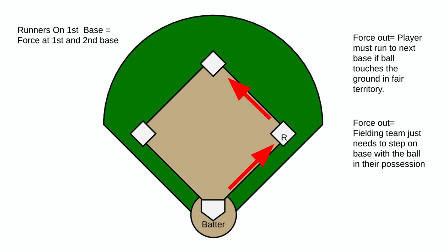As we continue through the slides, the letter R will indicate our runner and the arrows indicate where that runner needs to go when the ball is hit on the ground or touches the ground at any point in fair territory. Right now we have a runner on first base.